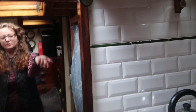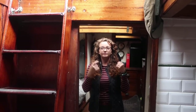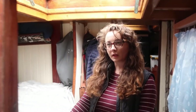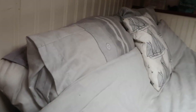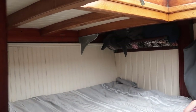So behind where Matt's filming from is the galley and the heads, and then through this door is the saloon. This is the bulkhead that used to be like a narrow door into the saloon — we cut it out and made the saloon quite a bit bigger.